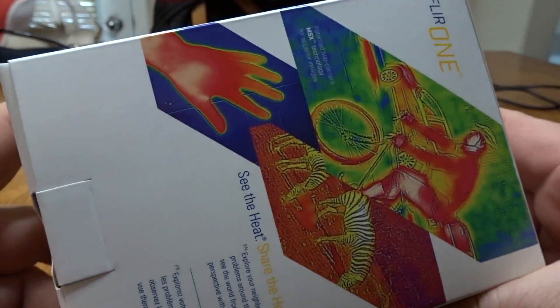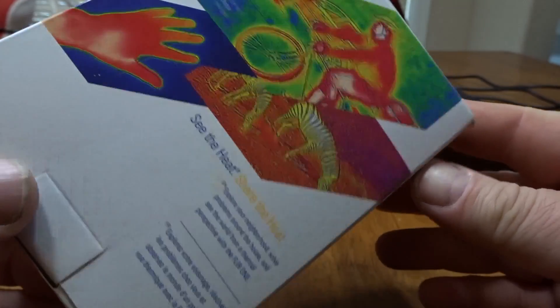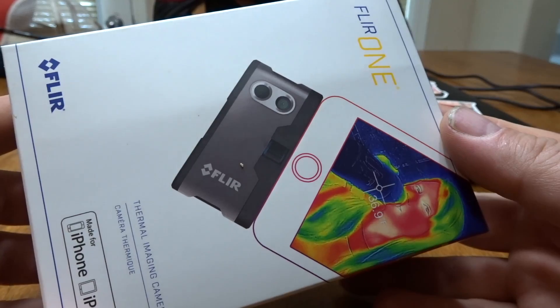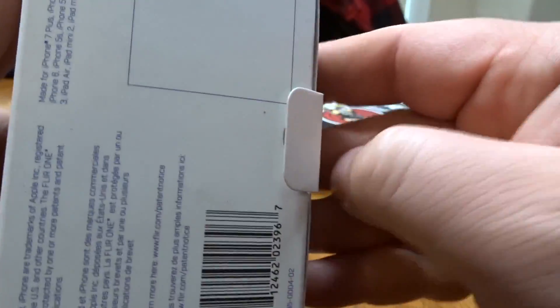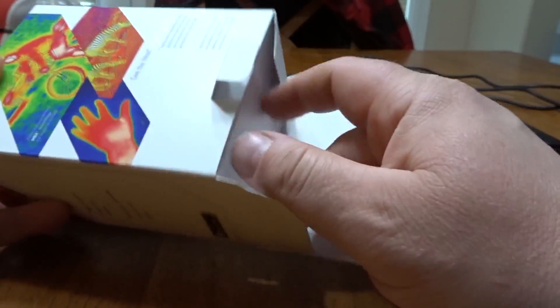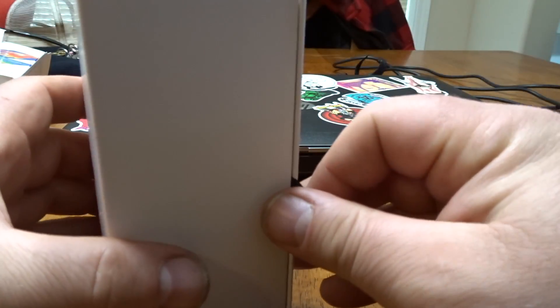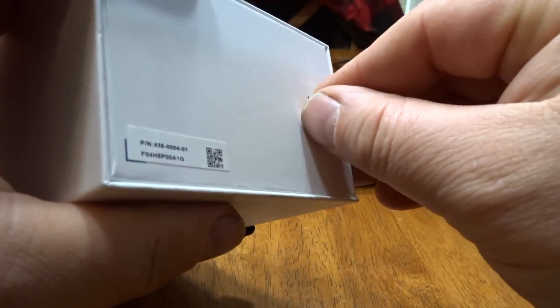Welcome to today's video. This is the FLIR ONE thermal imaging camera that I picked up and we're going to be doing some testing with. Everybody wants to know what's in the box — it's got very nice packaging.